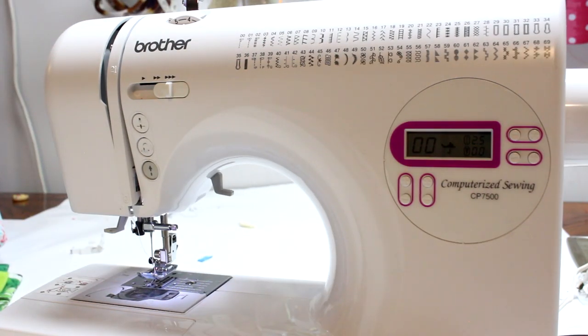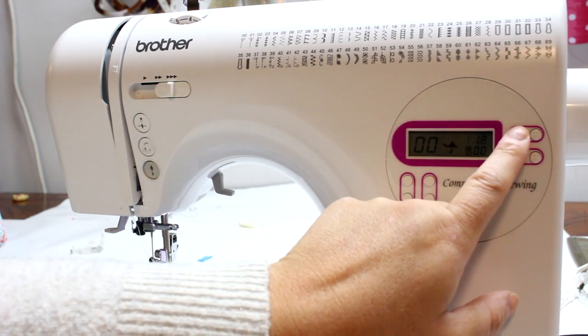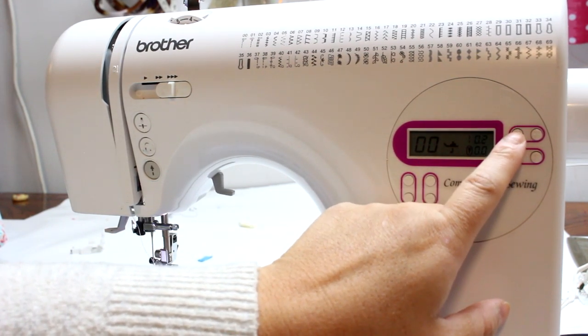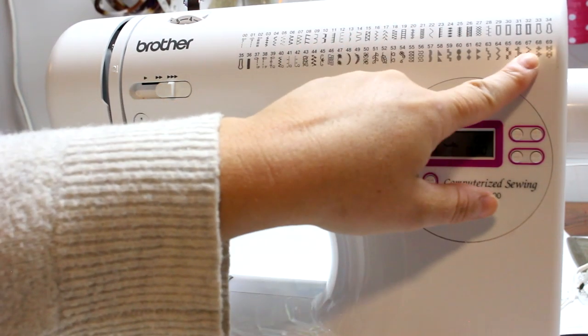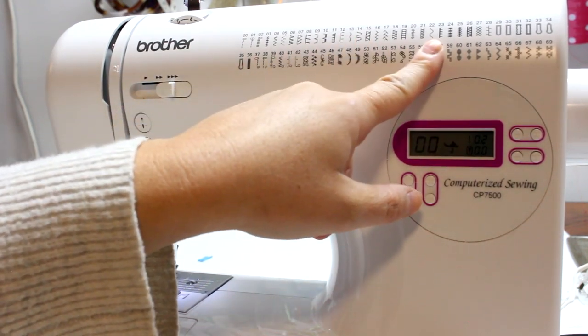Stitch length is basically how long your stitches are. Most machines use a 0 to 5 numerical system — one is one millimeter, two is two millimeters, three is three millimeters, and so on up to five millimeters. My machine goes down to 0.2, but at that setting it basically doesn't do anything — it just stays still. Those very low settings are probably meant for certain decorative stitches.